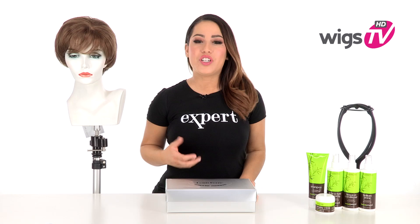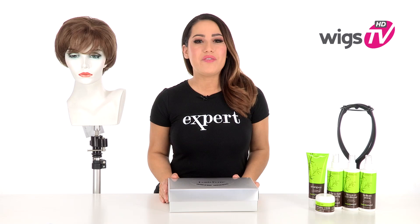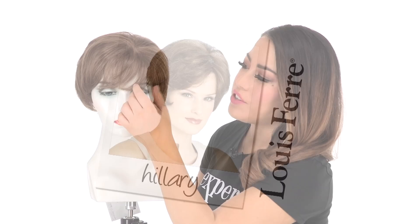Hillary by Louis Frey is a short and full cut. It's 100% hand tied, which gives you natural movement and natural body. I'll be showing it to you out of the box so you can see the haircut, and I'll show you that comfortable cap construction.